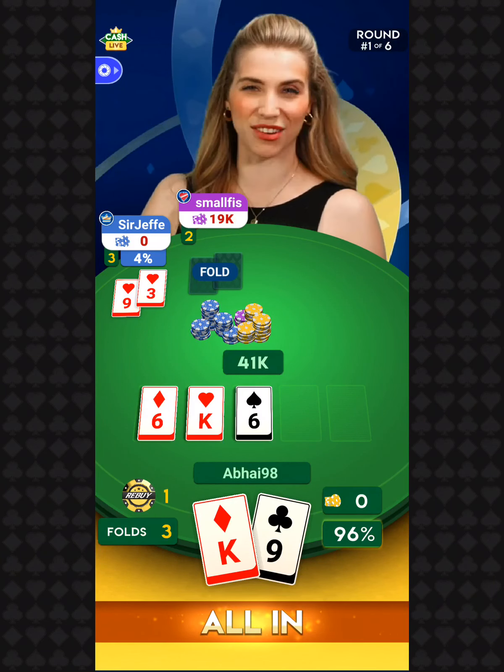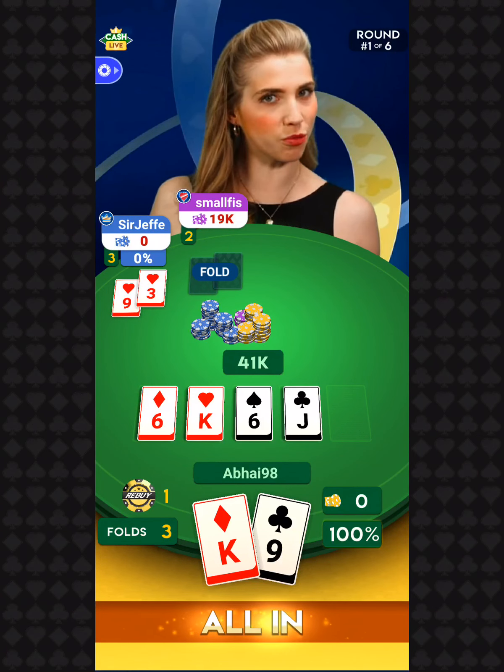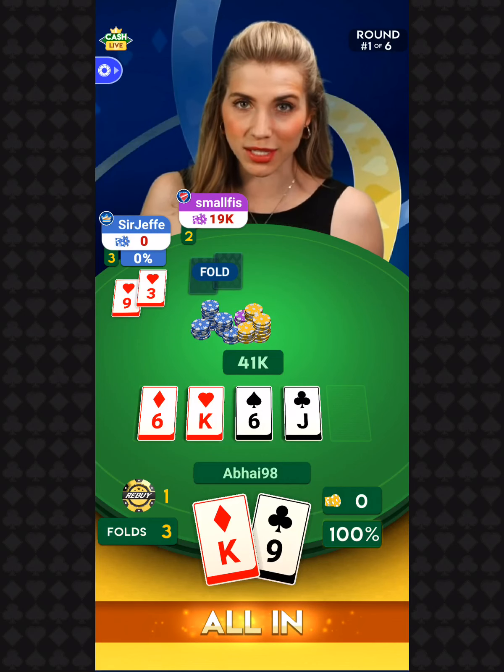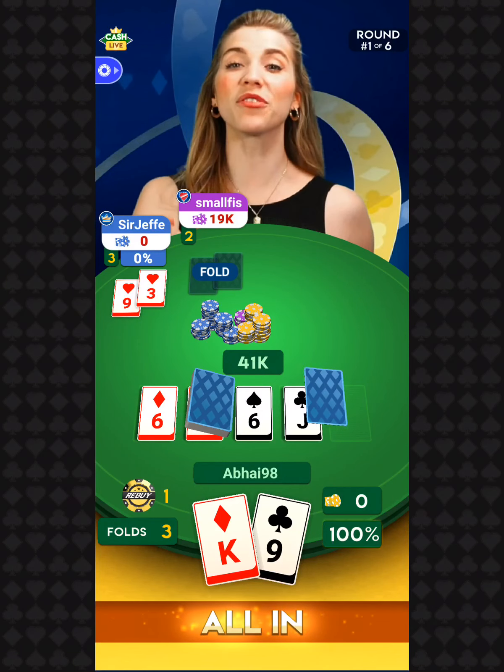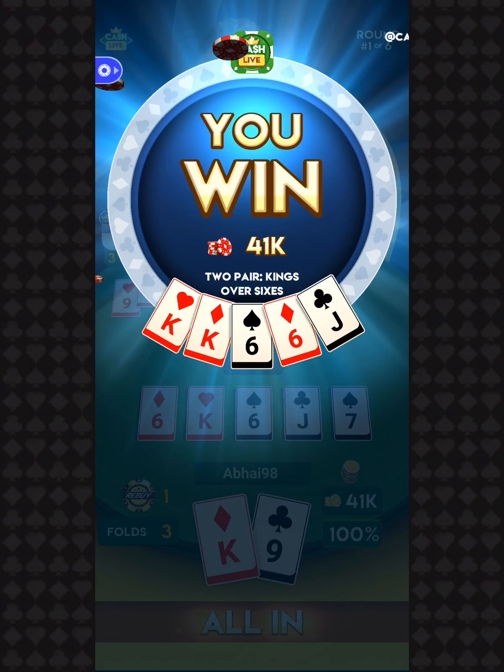Decisions are in. Let's go to your turn card. The turn card is... the Jack of Clubs! A true rainbow board out there — no flushes are possible. Let's go to your river. The river card is... the seven of spades! And hey, that does it for round number one.